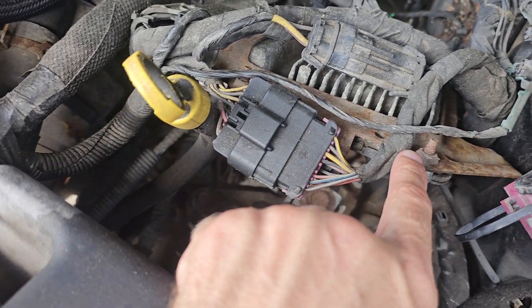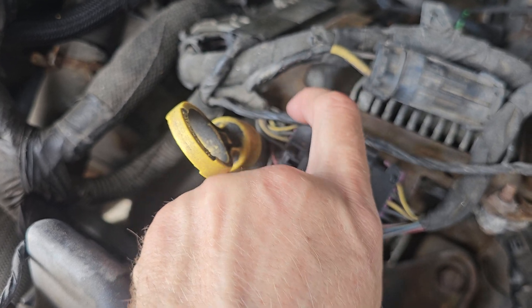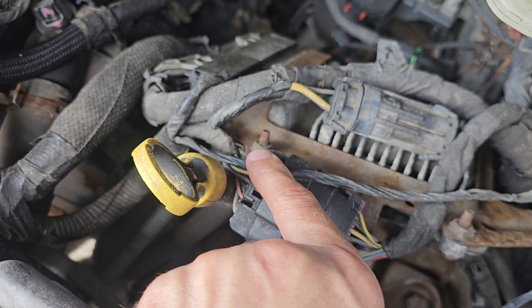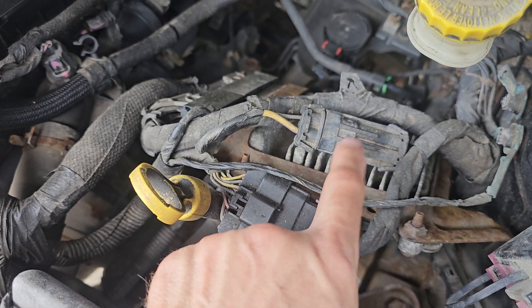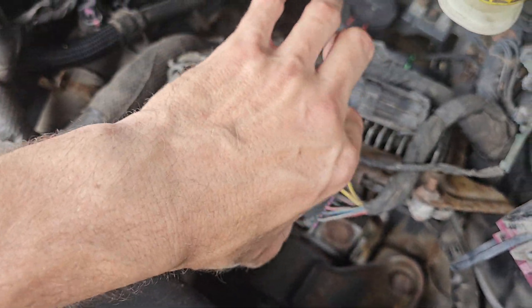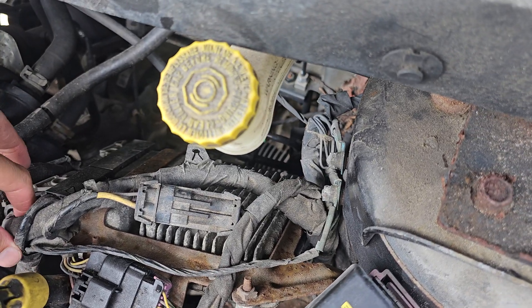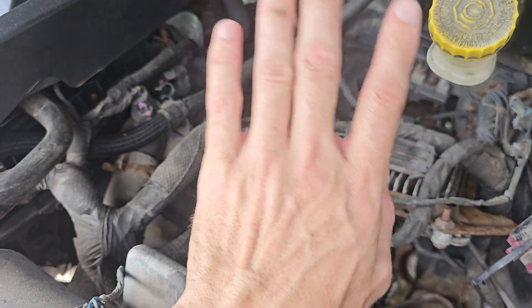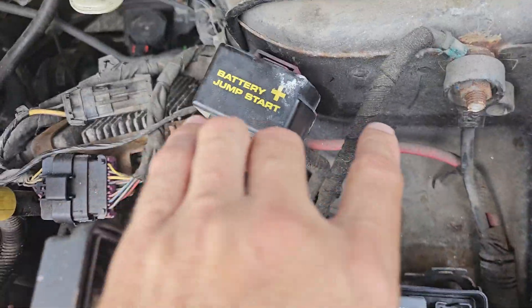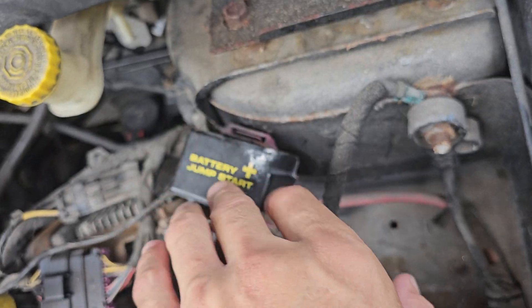There's one bolt here and one on the inside. Then you have two wires that clip off — these wires have to be unhooked and then hopefully it'll come out.